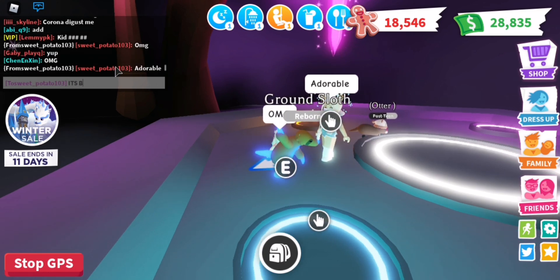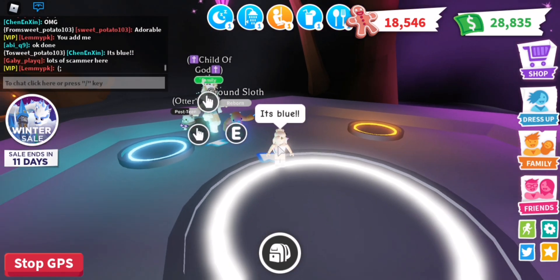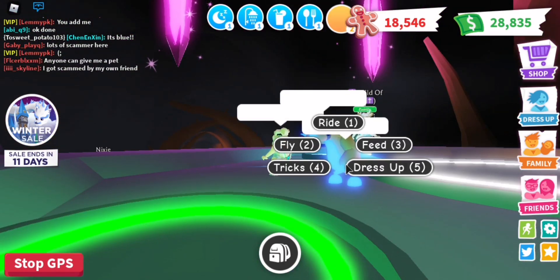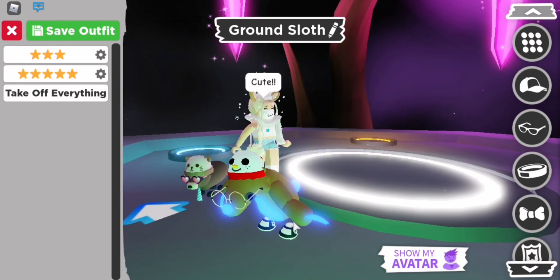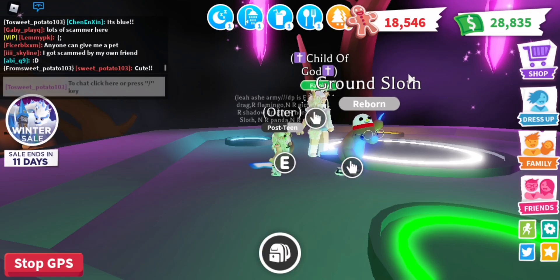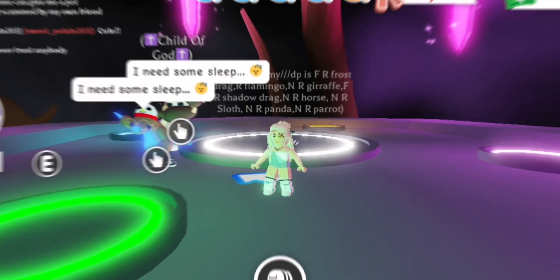It's blue! I've never seen a neon ground sloth — so cool! It looks so cute. I'm just gonna stop my video here. Thanks for watching and don't forget to subscribe to my channel and like my videos. Bye bye!